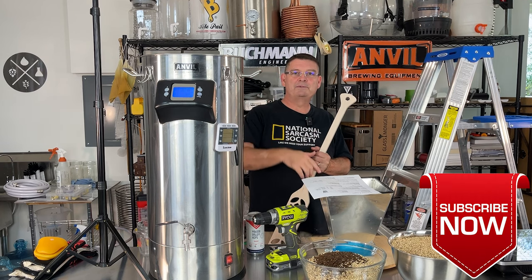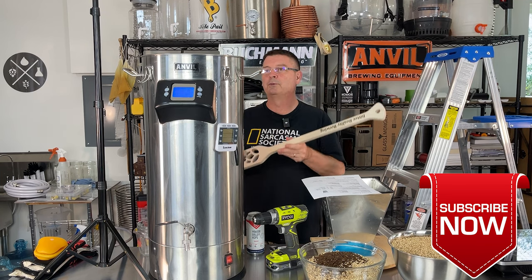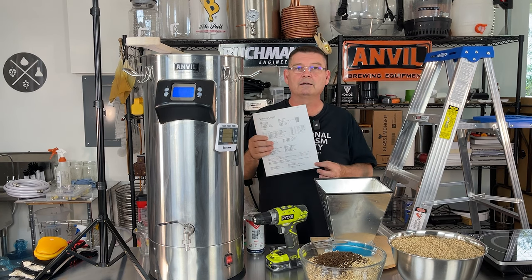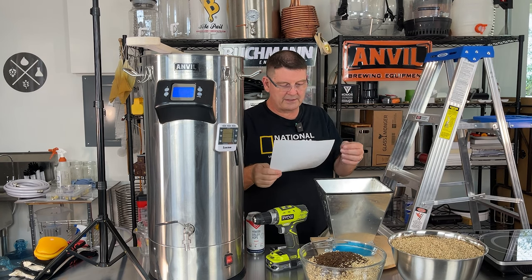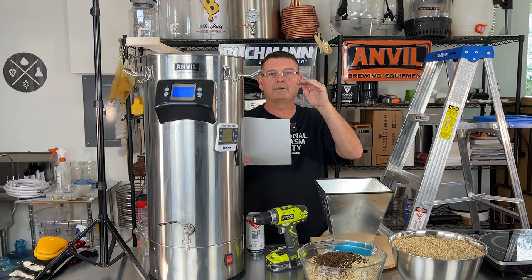Don't forget — like, subscribe, keep sharing. Let's jump right into the brew. I've got the new brew paddle. It's going to be a Vienna Lager and I took a very simple recipe that was already out there and I just kind of brought it down a little, modified it a little.